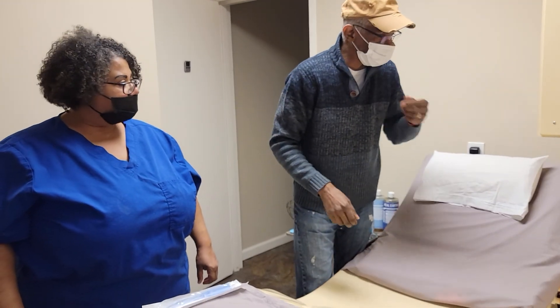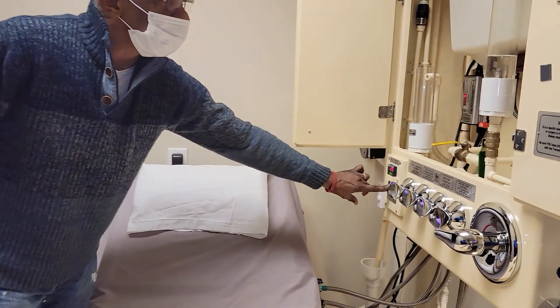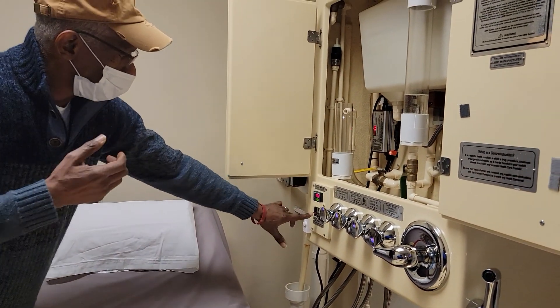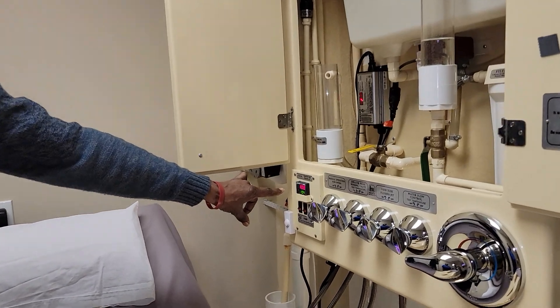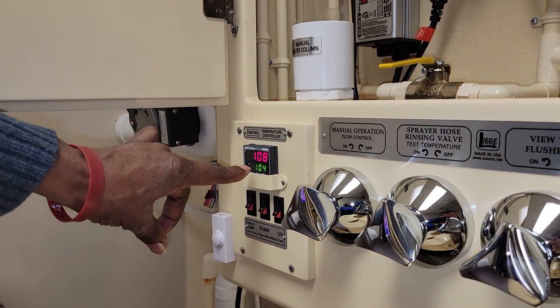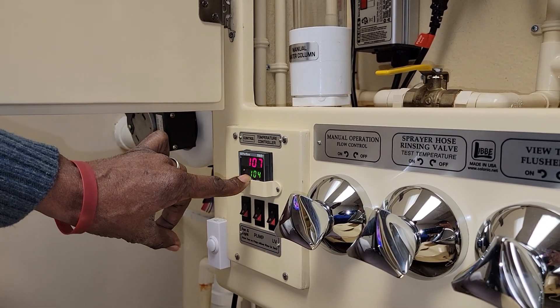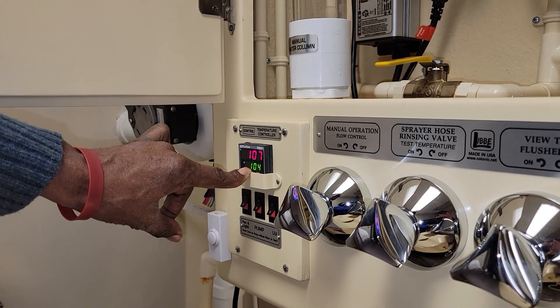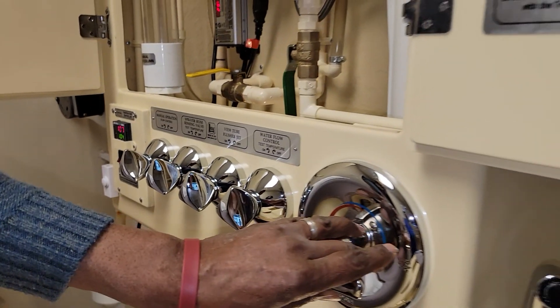Once we know you're relaxed, we'll then turn the pump on. This display shows the water temperature — currently 108. The safety temperature is 104. If the red number ever goes past the green number, the device will automatically shut off to prevent the temperature from becoming too high.